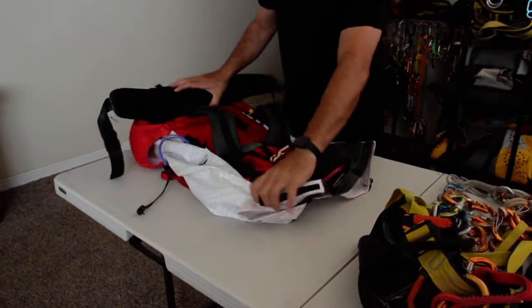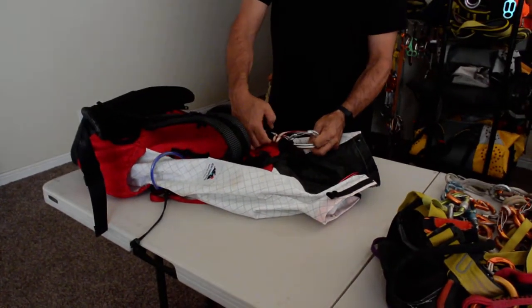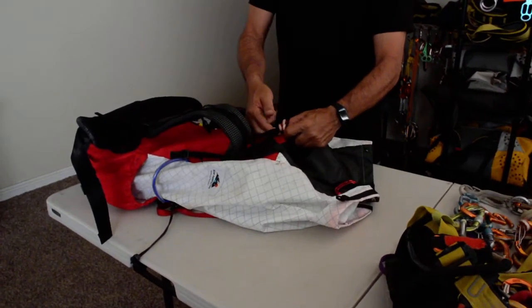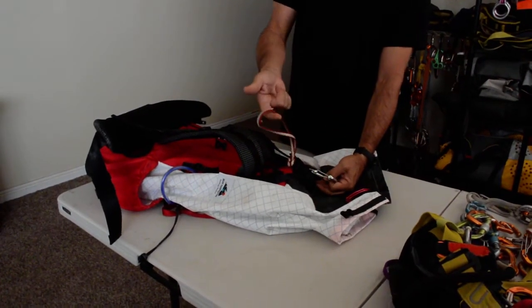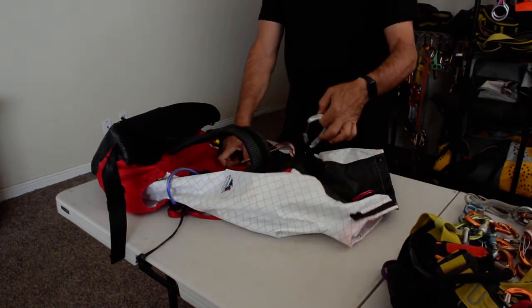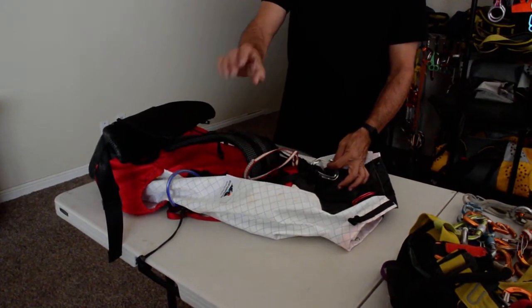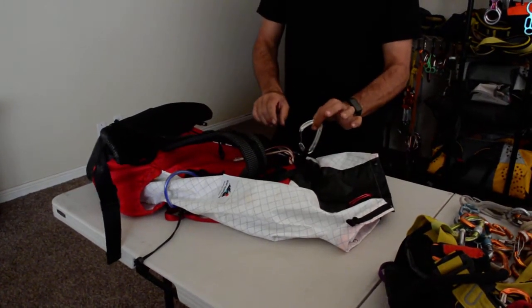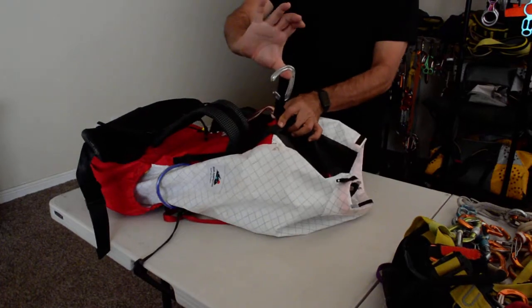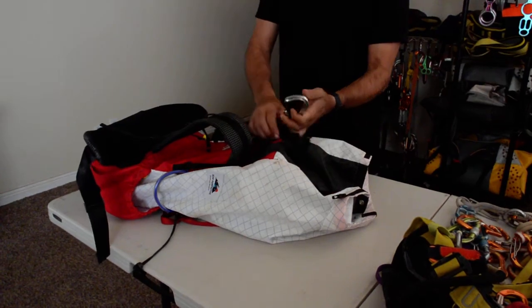On the back it has two attachment points to attach either a sling or a carabiner. So you can hang your pack from your harness, zip line the pack, or hang it at the rappel station if you need to.